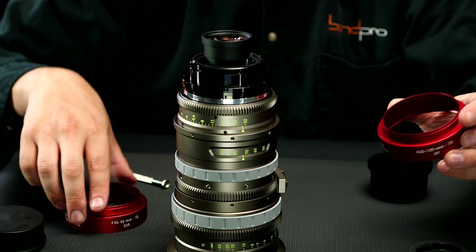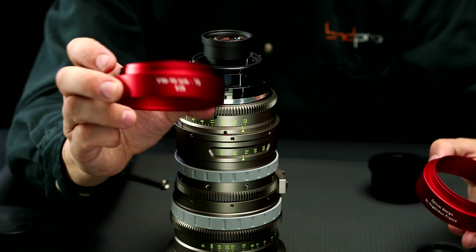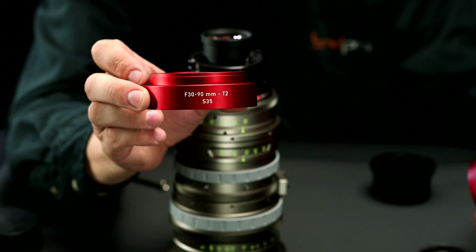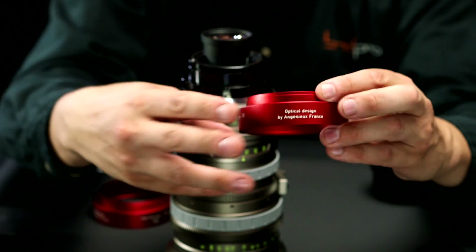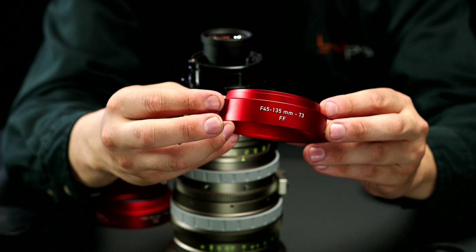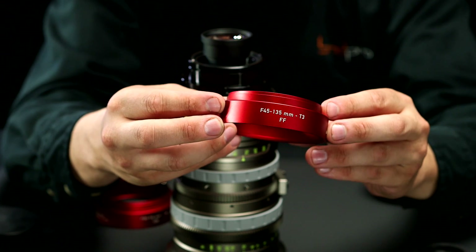The second-to-last step is to replace the engraved ring. This is the original engraved ring — it says 30 to 90 T2 Super 35. I'm going to replace it with this ring here: 45 to 135 T3 full frame.